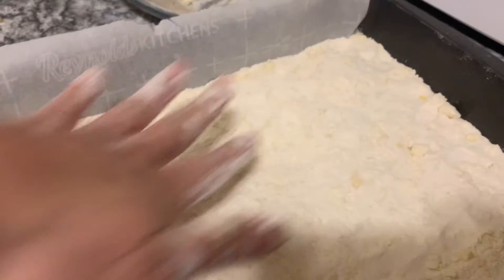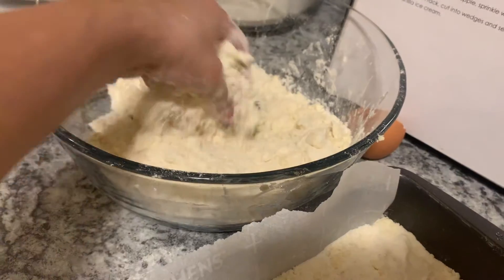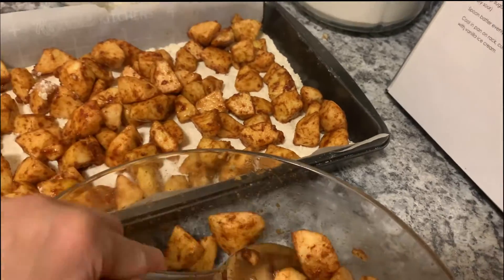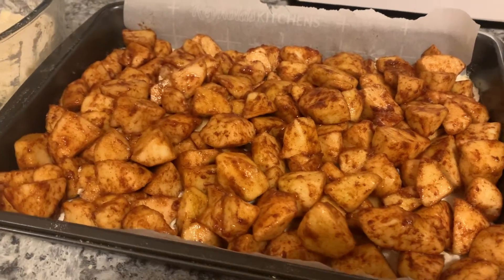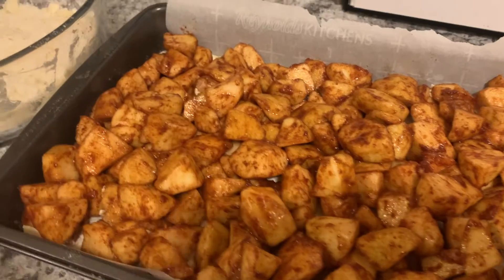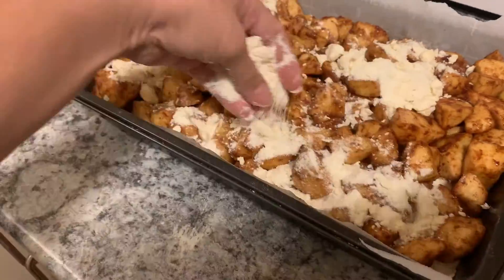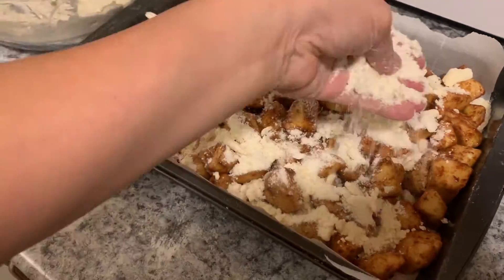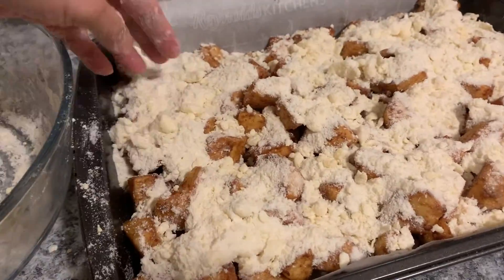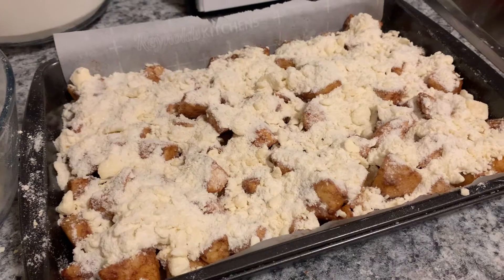The apple filling is going to go on next, and then on top of the apple filling this crumble will go on top. The apples are in and spread out on the 9 by 13 pan over the dough, and now I'm going to sprinkle the rest on top. That looks good.